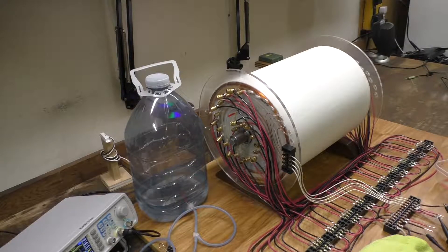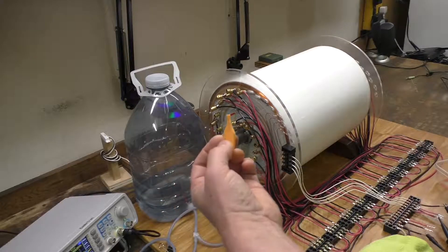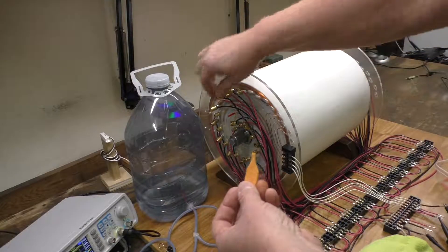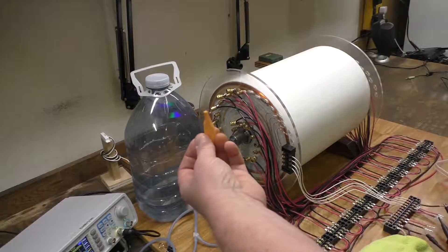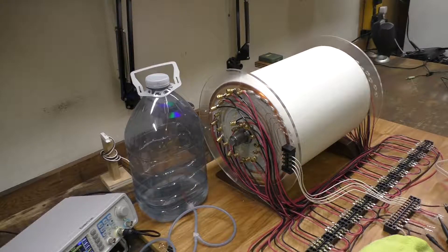Naturally, I put too much water in some of the cells — those are the cells that are down on voltage a little bit. I had to figure out a way to get some water out. I got some synthetic chamois material, cut it to a point, and used a screwdriver to stick it in the hole, making sure the end touches the cotton. It seems to wick the water out pretty well.